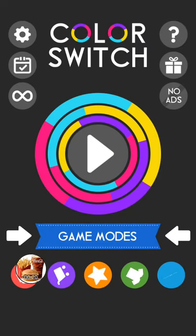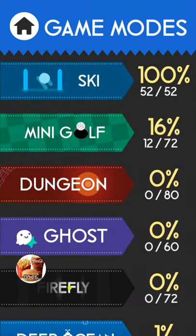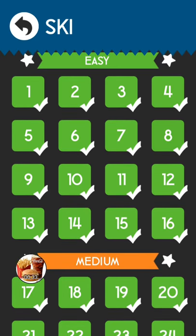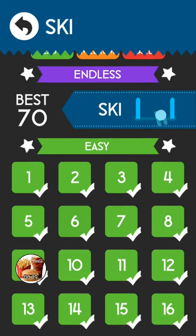Anyway, I am on the Phonix version of Color Switch and there are brand new game modes in this. I want to introduce y'all to this game mode — Ski — which has just 16 new easy levels.